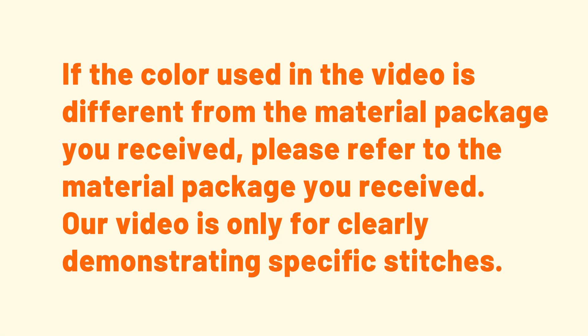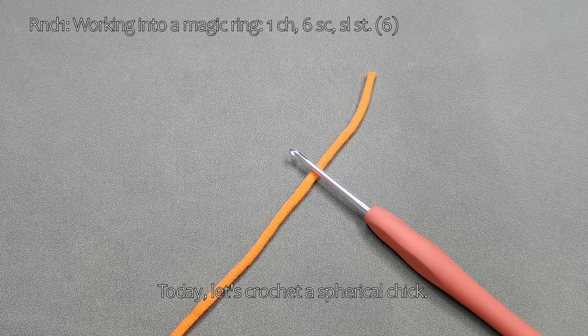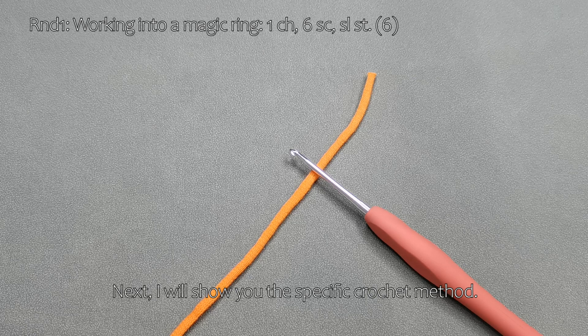If the color used in the video is different from the material package you received, please refer to the material package you received. Our video is only for clearly demonstrating specific stitches. Today, let's crochet a spherical chick. I will show you the specific crochet method.